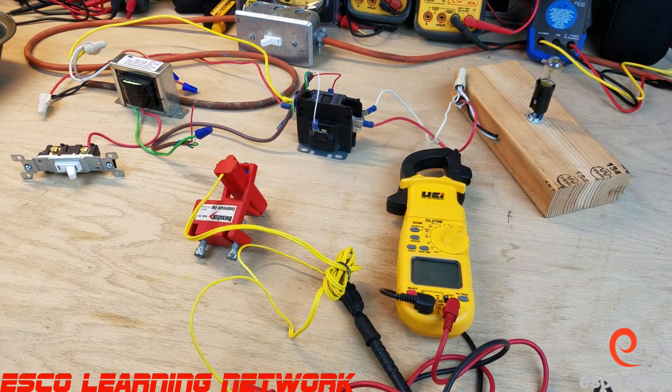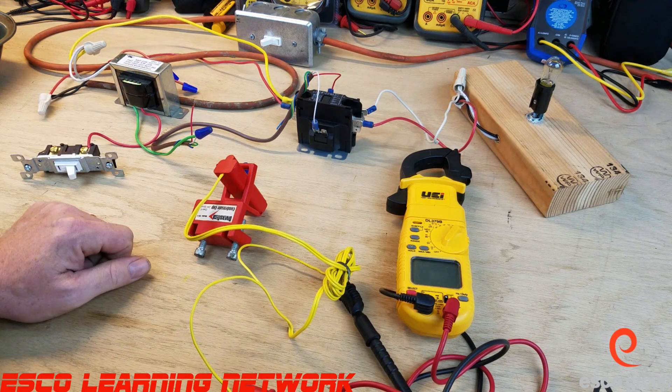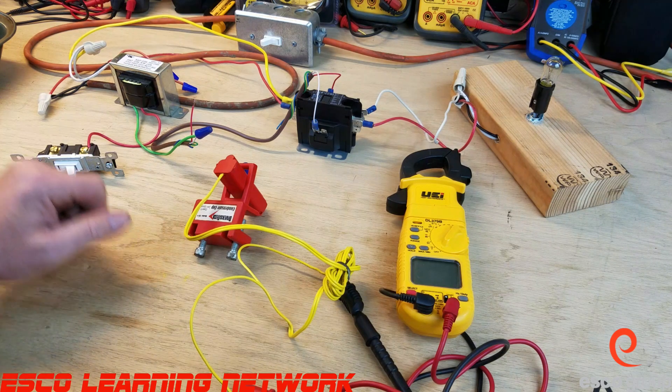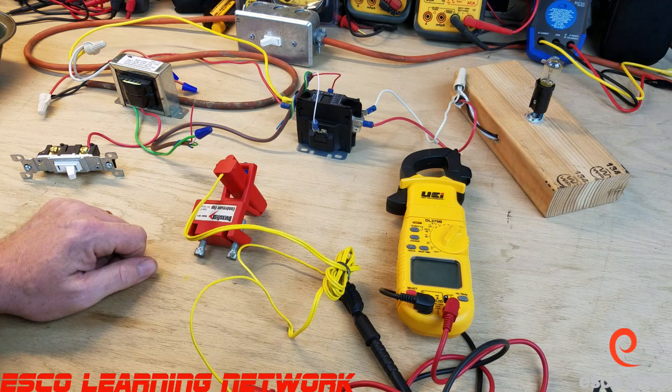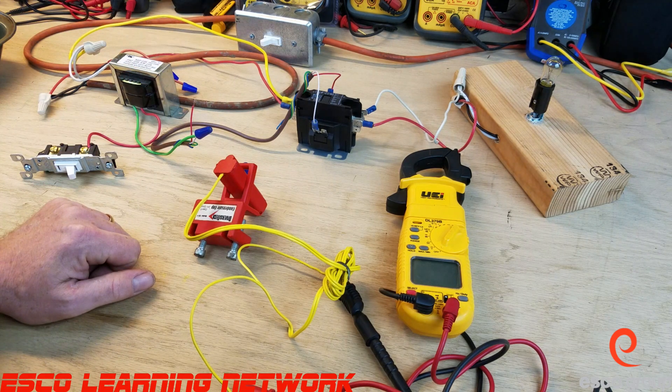Welcome back to the workbench where we do work on the bench. Today we're going to take a look at a float switch. A float switch is something that goes on a drain pan, and its primary function is to shut the system down — whichever system it is, air conditioner, furnace, what have you — in the event the drain pan starts to overflow with water. It's wired into the control scheme to shut the system down.